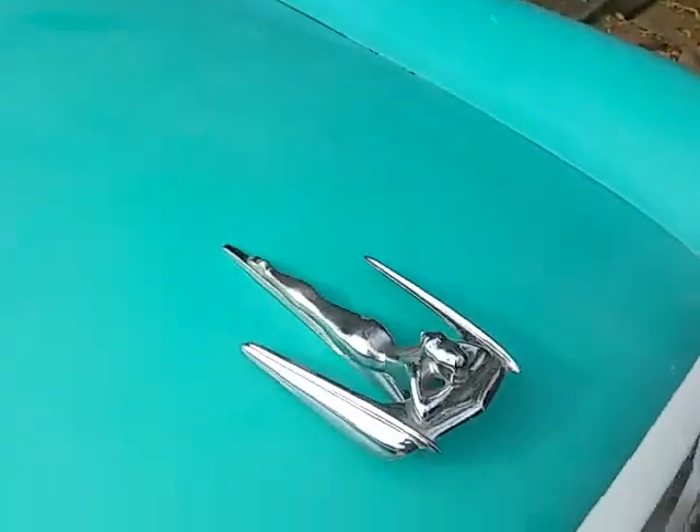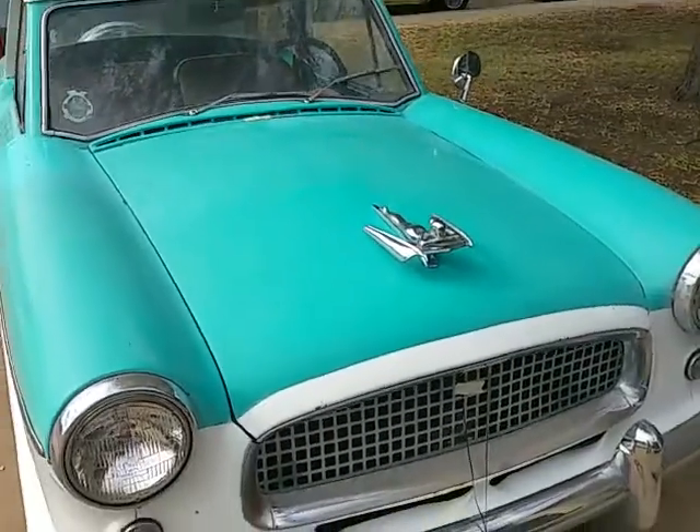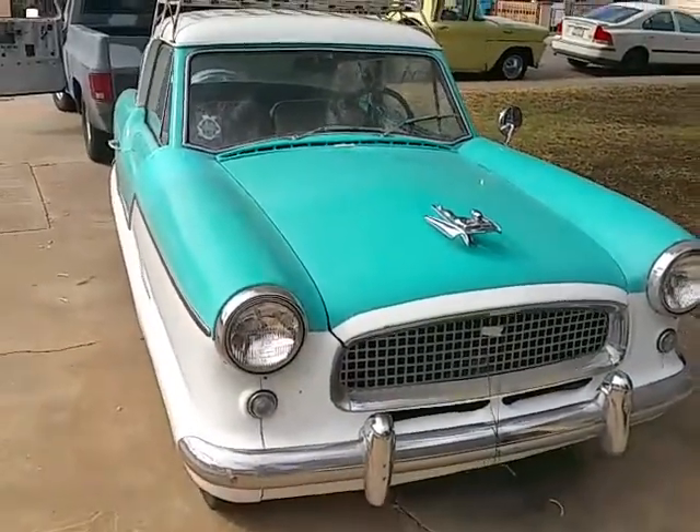And the flying lady goes on. There are a couple of nuts that mount up from the bottom — but that's how I did it on my Metropolitan.